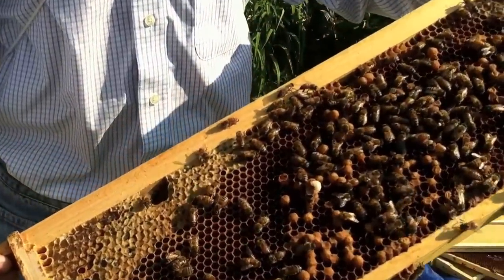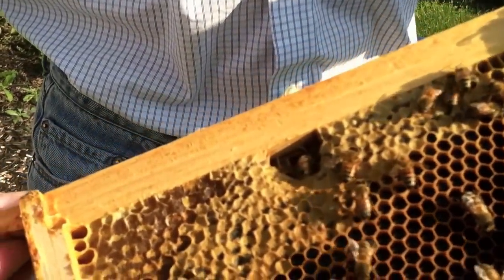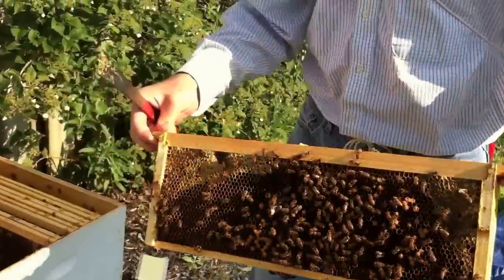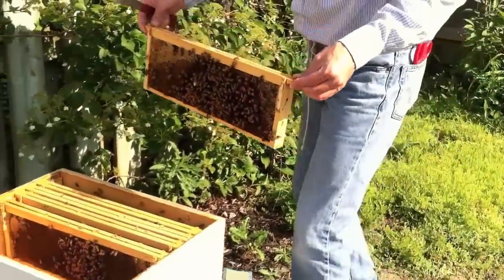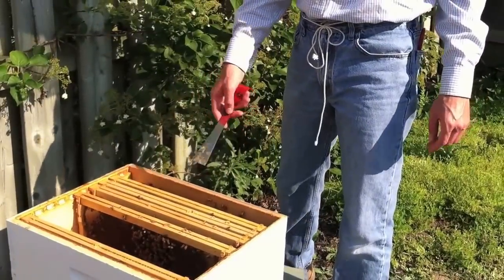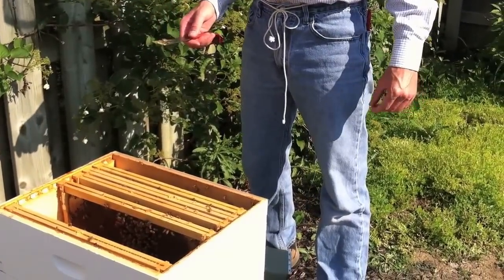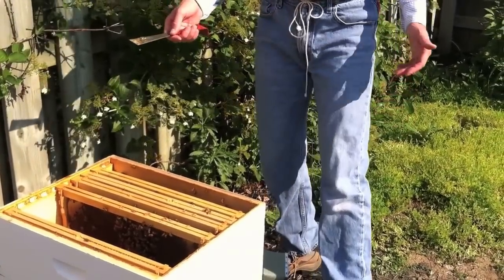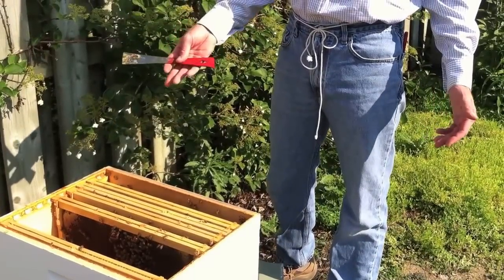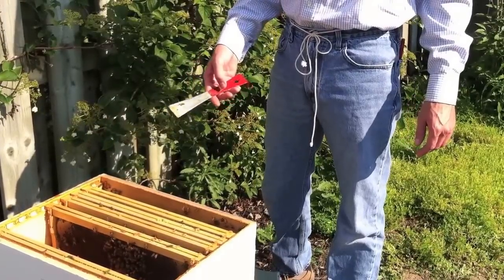You can see here one of the drone cells was damaged when I took the frame out, and there's a bee hauling away the drone larvae down near the bottom of the frame. The rest of these four frames are very similar. The other frames I've taken out had quite a bit of nectar and some honey on them. So the bees are trying to function like they normally would — they think there's a queen because there's eggs. However, there's not, and all that will be produced from this hive are drone bees.